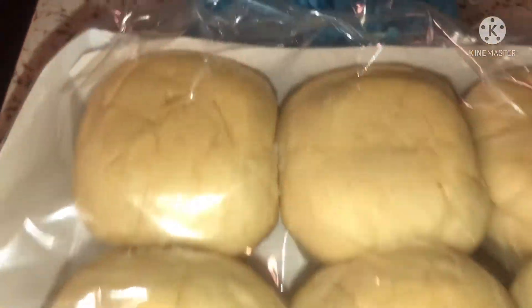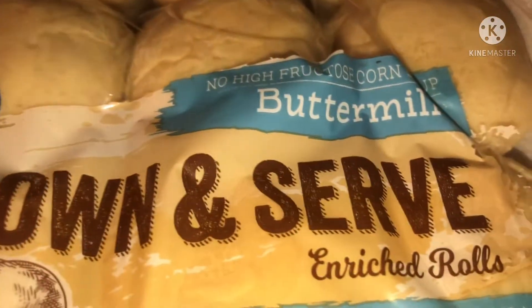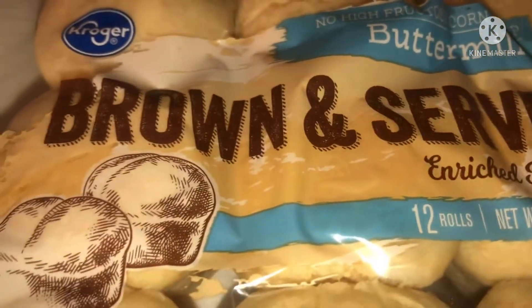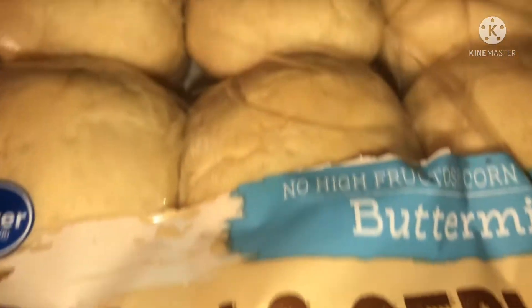These are the dinner rolls I chose — the buttermilk ones. I love when they cut them down the middle and they get that nice golden brown.